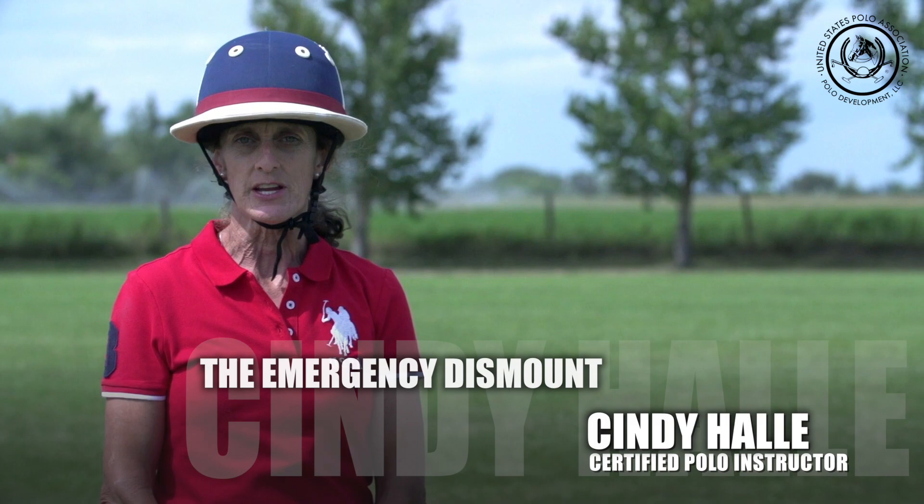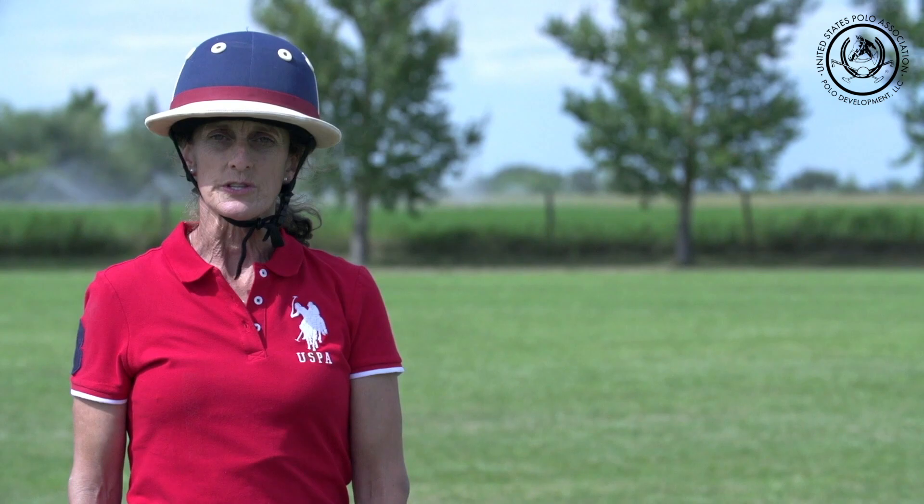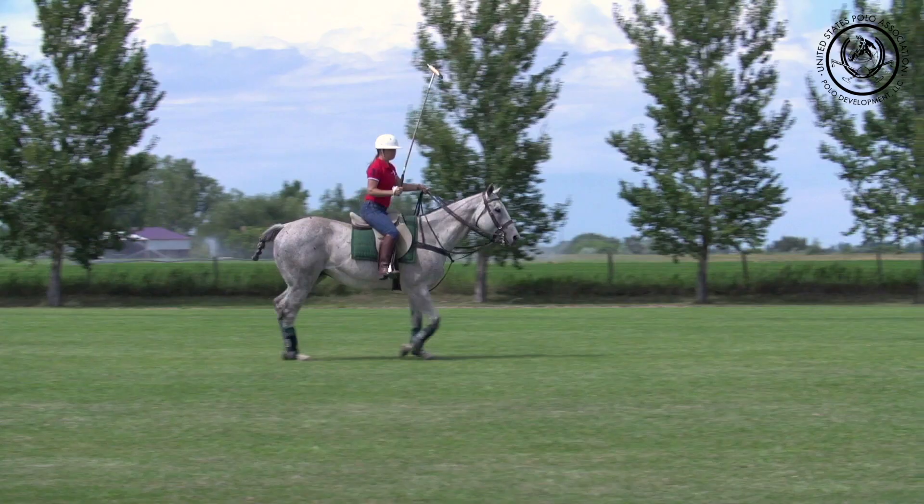Today I'm going to teach a short lesson on the emergency dismount. It's very easy to do. You're really trying to just first kick both feet out of the stirrups, rock your weight forward onto the horse's neck, kick your right leg over the horse, and then push off from them so you can get away from them, and then land facing the direction the horse is going.